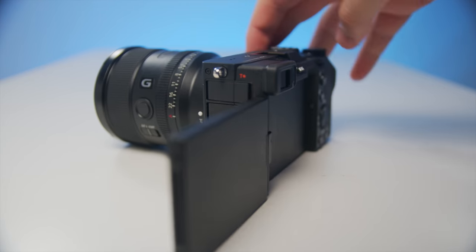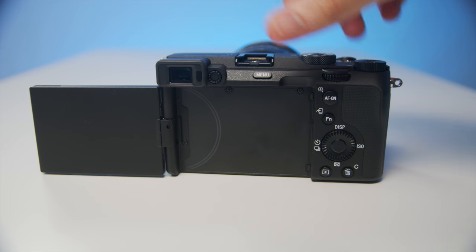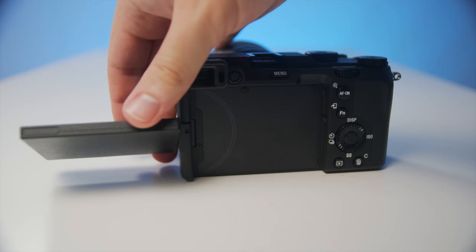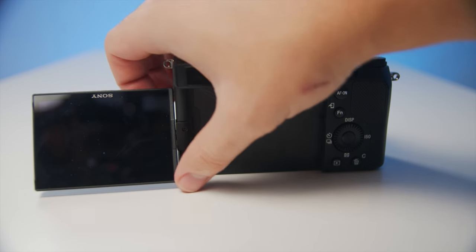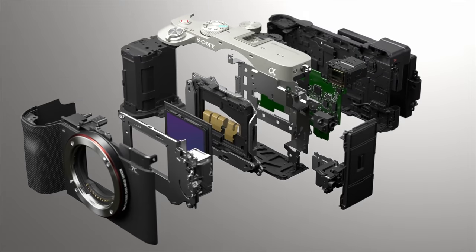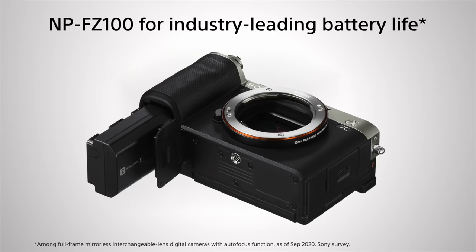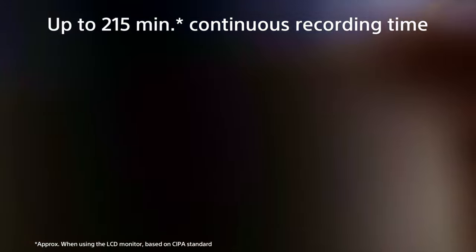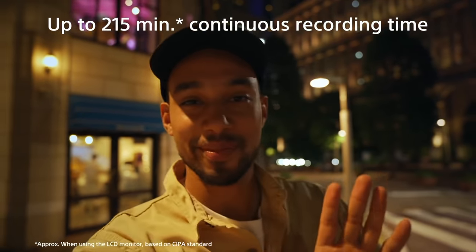Just like the Sony ZV-1 and the A7S III, this camera also comes with a flip out screen where you can swivel it back and forth — perfect for vloggers and YouTubers. You're getting a full frame sensor inside of a small body, powered by the Sony NP-FZ100 battery, which gives you a lot of juice. This camera comes in at $1,800 — a lot of really great stuff for that price.